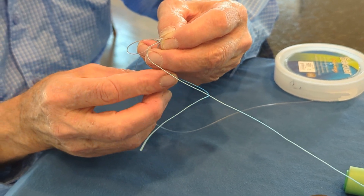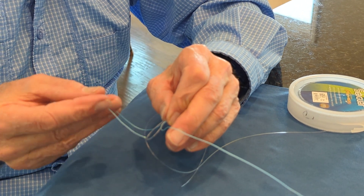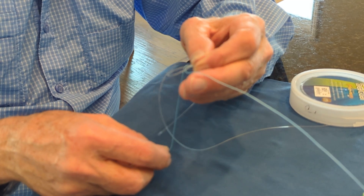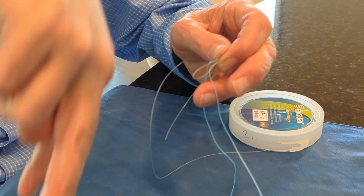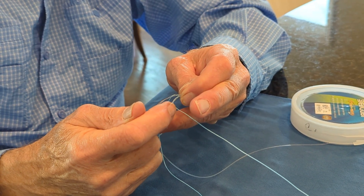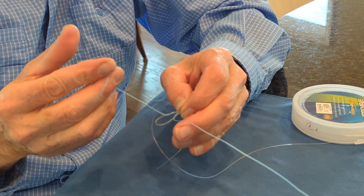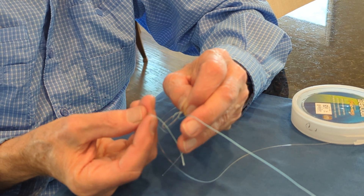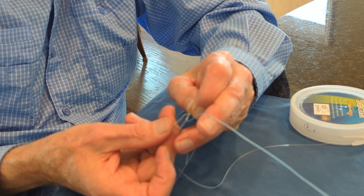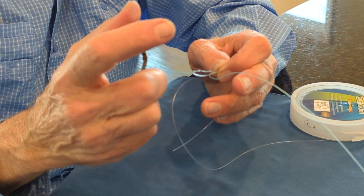Now I'm going to come back over this side of the line one time. In both cases, they're going downward through the loop. It turns out that this knot breaks in the spectra right where the spectra is pulled down in the knuckle. So if you add just two more wraps around that finished side — one wrap, two wraps — you create more bulk.